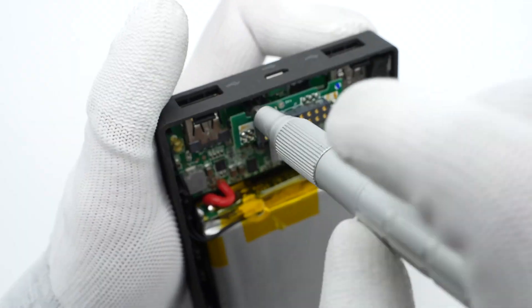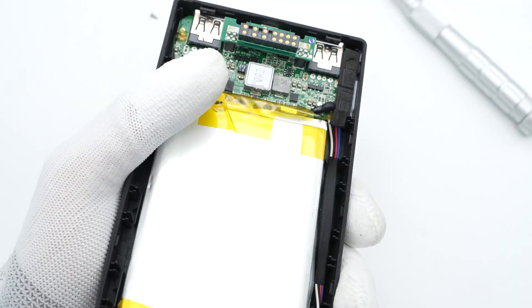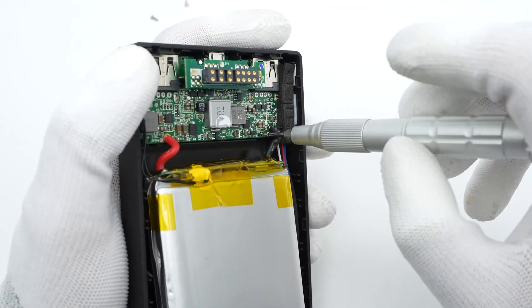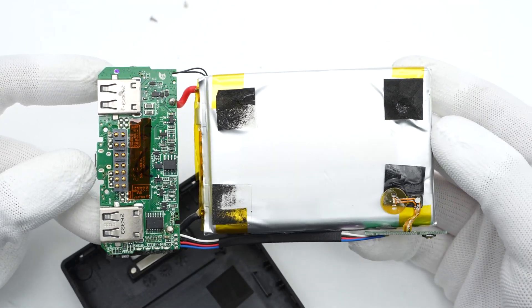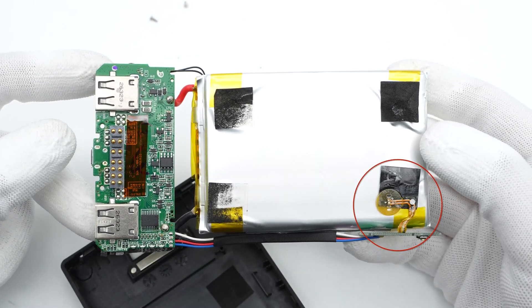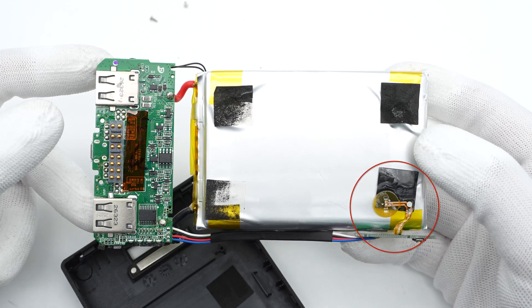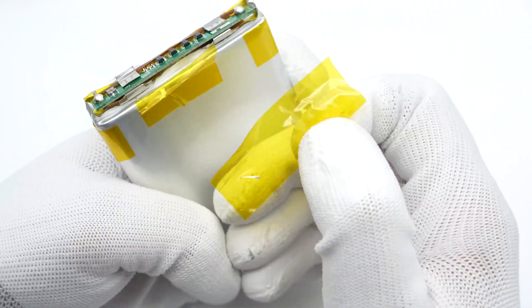Remove all the fixing screws and take them out. The battery is fixed by four double-sided tapes, and the flat cable connected to the LED indicator is pasted in the lower right corner. The battery is soldered to the protection board and insulated with heat-resistant tape.